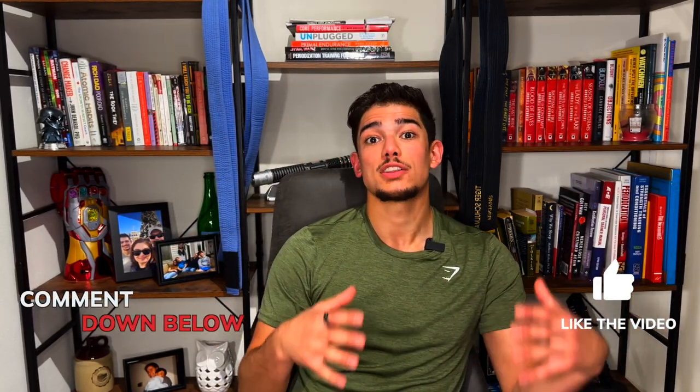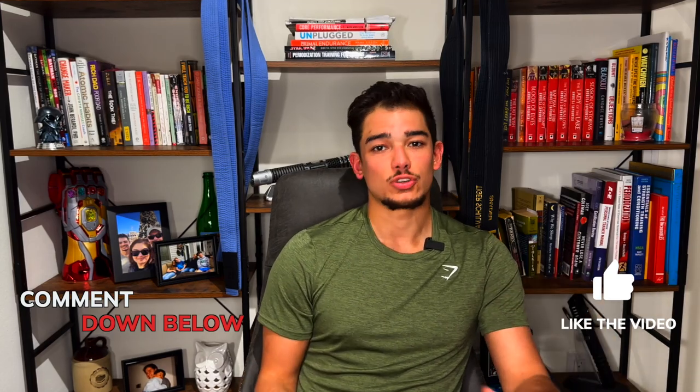I hope you're digging the video so far. If you are, make sure you hit the like button and leave a comment below about what else you want to learn about conditioning, strength, and nutrition for combat sports. Like I told you at the beginning of the video, I have a special bonus for you. I want to talk about the fastest way you can level up your cardio no matter which heart rate monitor you use. These are the three steps to immediately start leveling up your cardio with heart rate data: collect, assess, and act.